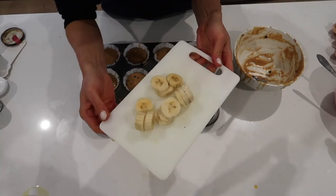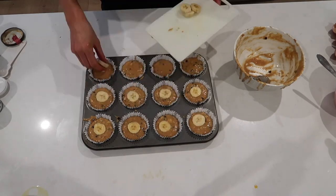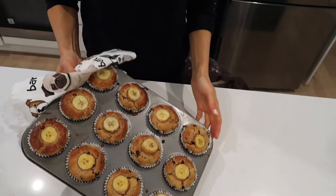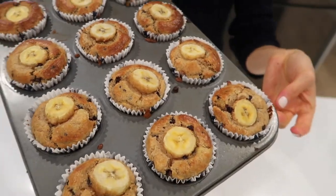Now to finish off we're just going to add a few slices of banana on top. Ready for the oven — 15 to 20 minutes at 175 degrees. Here we go guys, straight from the oven: 12 delicious gluten-free muffins.